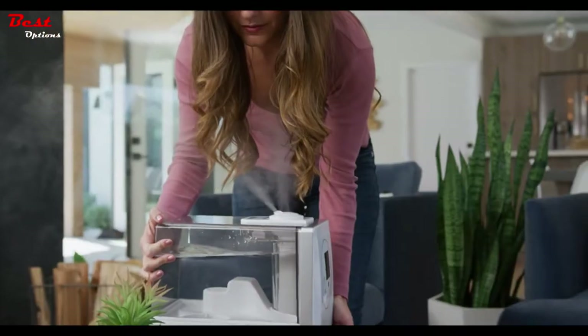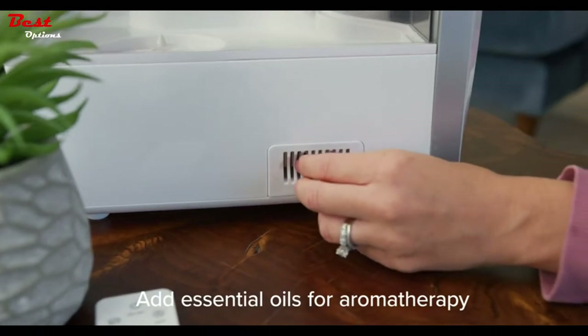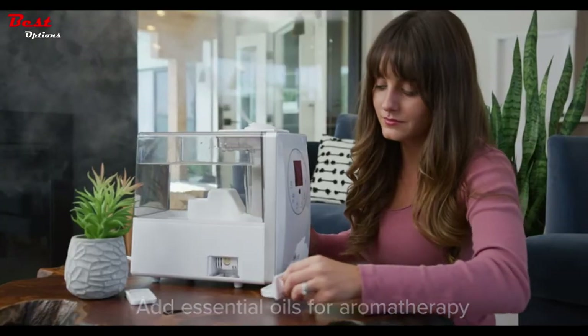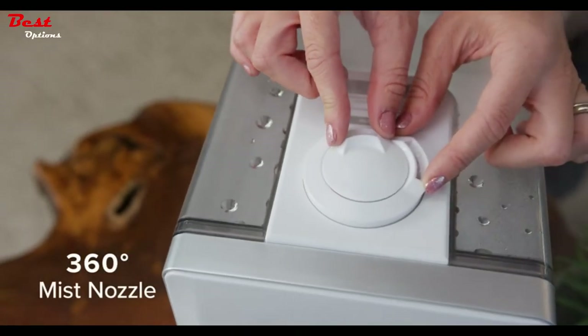If you want to feel refreshed, try aromatherapy. Use the humidifier's aroma box to fill your air with fragrance. Direct the mist toward you with a 360-degree mist nozzle.